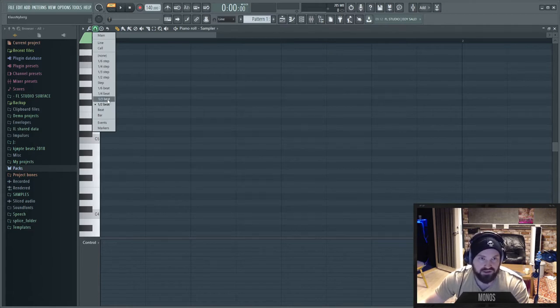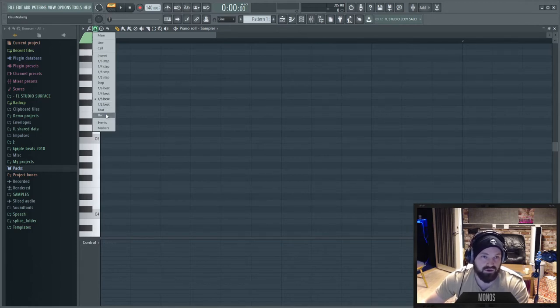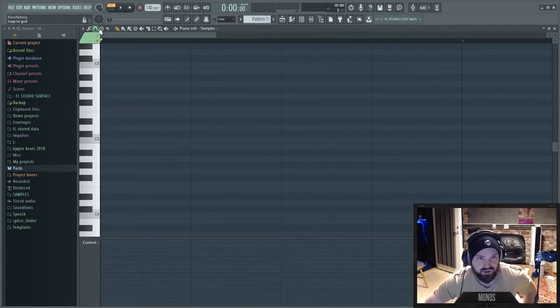Triplets in FL Studio are eighth-note triplets — they're the normal triplets. It's actually even harder to get triplets in anything other than eighth and sixteenth. Any sort of quintuplets and similar subdivisions are not easy to achieve in FL Studio.